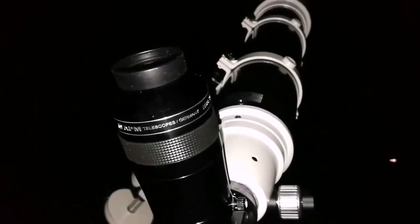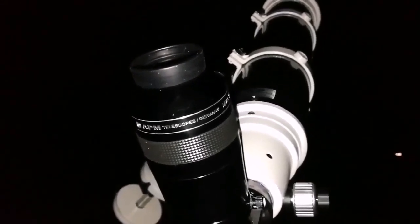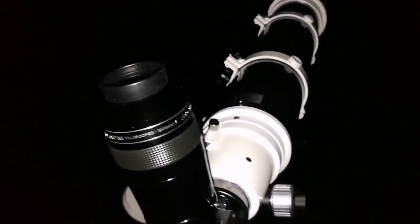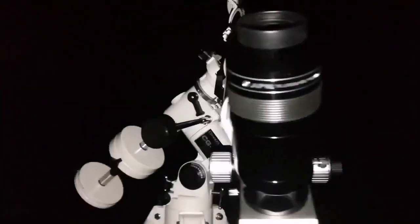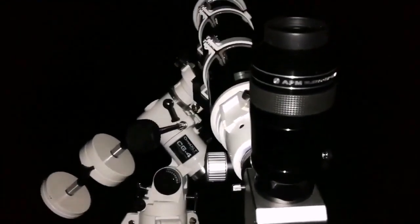I can see that very tight globular cluster beside the M35 also — never thought that I could see that. This is an amazing instrument, this is beautiful, it's a work of art.